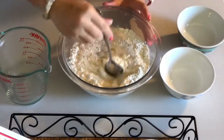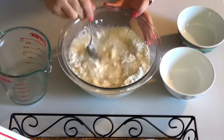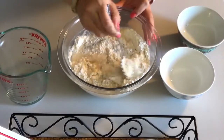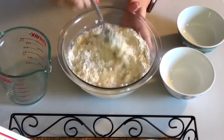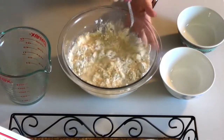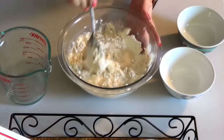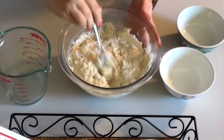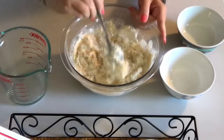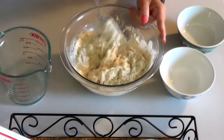Then you're just going to use your spoon to stir it. Stir it until all of the ingredients are incorporated. I'm just using a plain old normal spoon. You can use a mixer if you want to, but that's just more to clean up later.